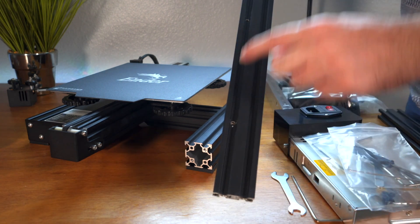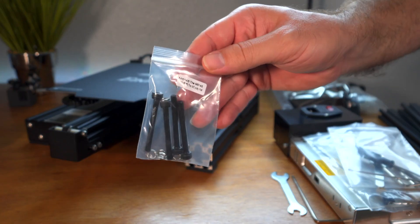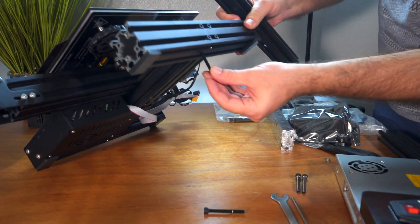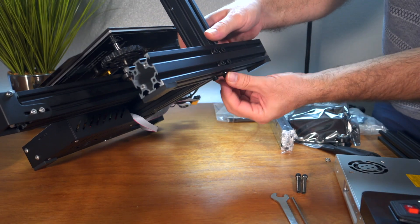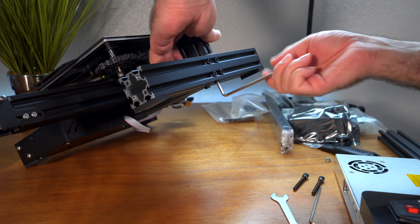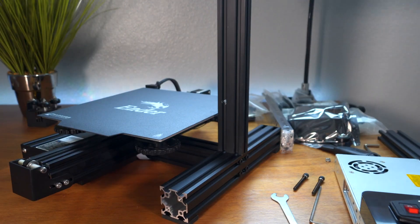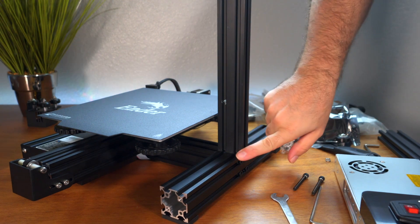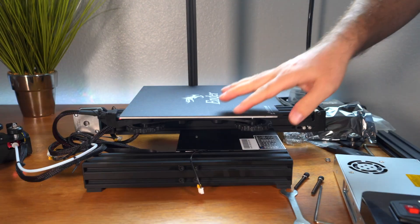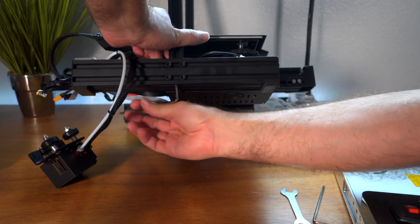We've got this channel with two holes and it goes on this side here. The bolts used for that are called M5x45. Take the bolt and go from the bottom — start that and then the same thing for the one next to it. Use the largest allen wrench they give you and just snug these up. Don't go too tight yet because we still have to do the rest of the frame. Same thing for this side — the little holes go to the bottom, just snug them up.